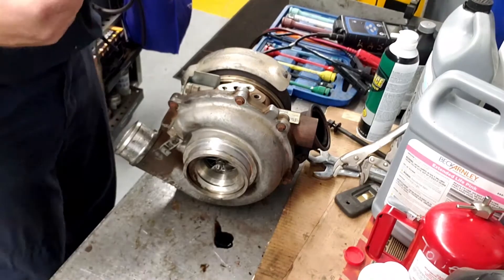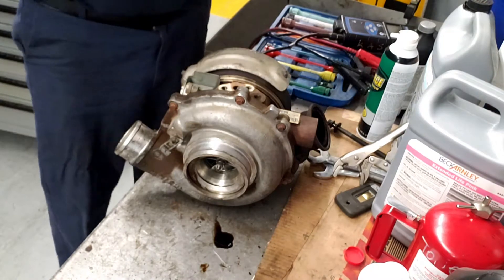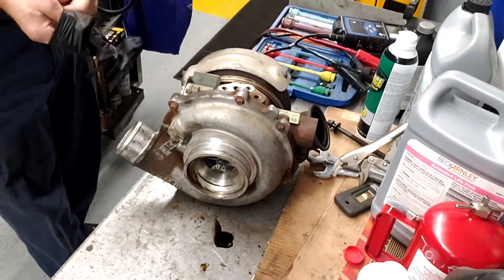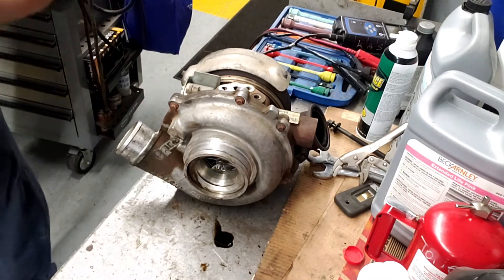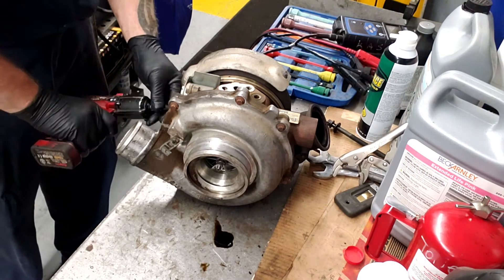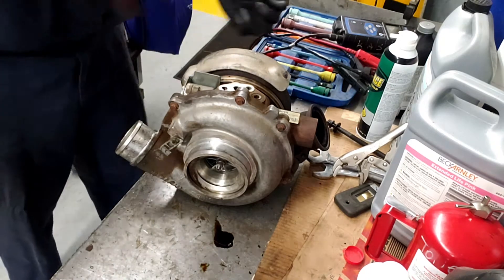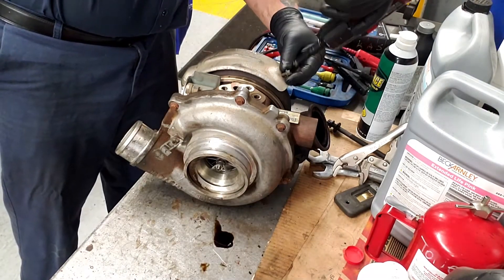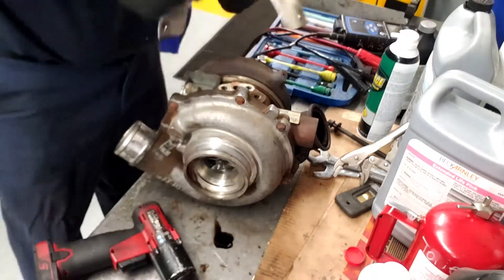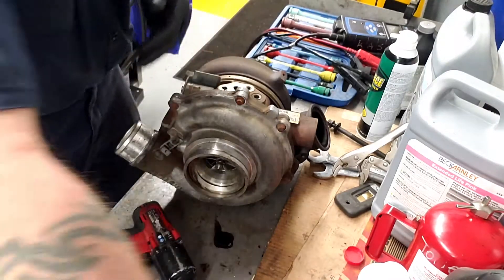The first thing you've got to do is take off this heat shield. You've got three 8-millimeter bolts right here for this heat shield. I'm going to take those off — never really had a problem with these, they usually come right off. I'll just put that there.